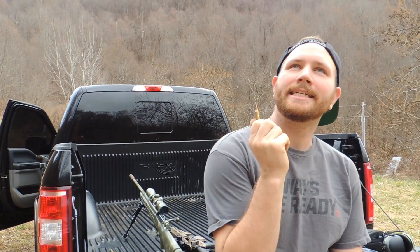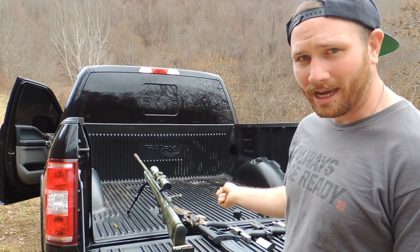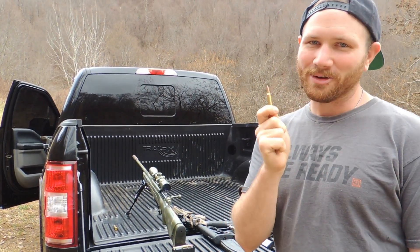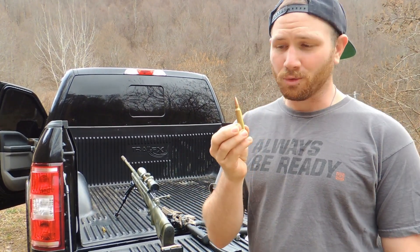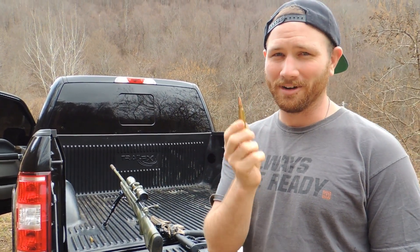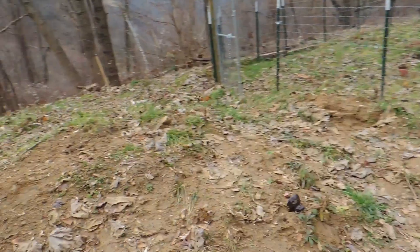Now is when the debate gets heated - this is a 223 we're gonna fire out of a Diamondback AR-15, really sweet gun. I don't think it's going through; I think it'll put a nice dish in it but won't go through. And then just for overkill, 300 Winchester Magnum - it's going right through, like a hot knife through butter. This baby's gonna go through and cut through a tree behind it.